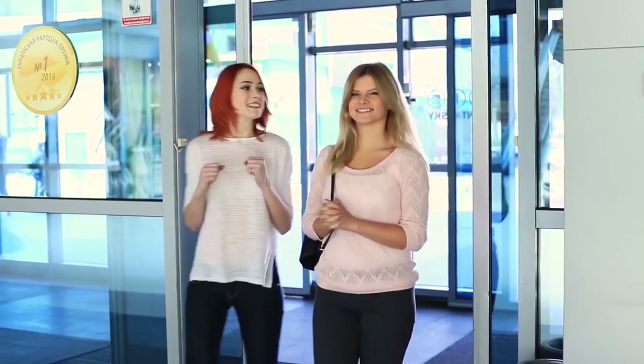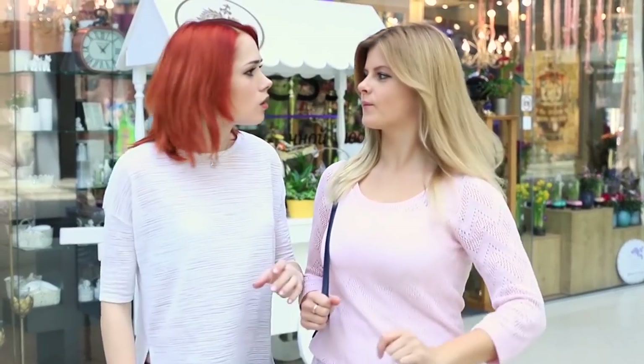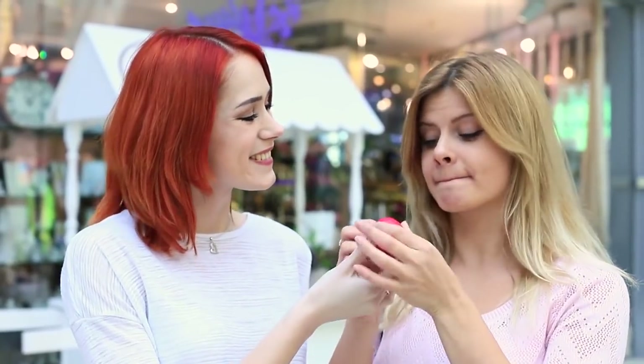We are going to enter the cinema, but Blondie is not ready for the performance. Her lips are way too pale for this bright movie. We will fix it with my superhero EOS lip balm.